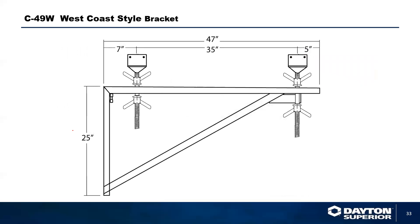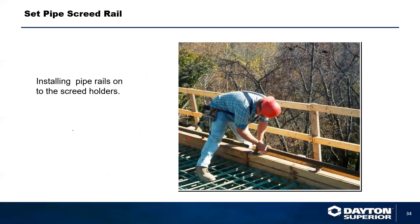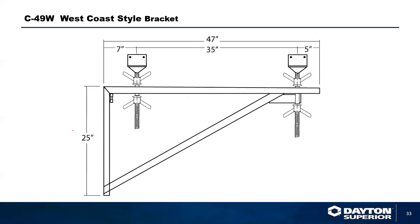We also have a West Coast style bracket, developed for West Coast seismic design of bridge brackets. It bolts in with a 1-inch bolt going through the web of the girder, enabling you to set your deck camber or angle at a high angle because of the yokes holding the wood that forms your deck.